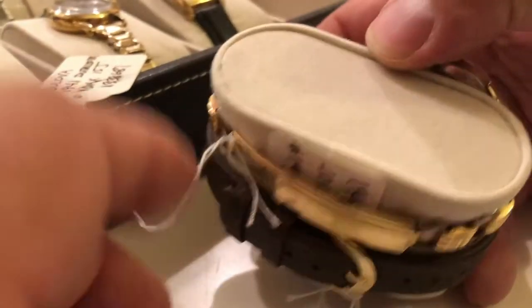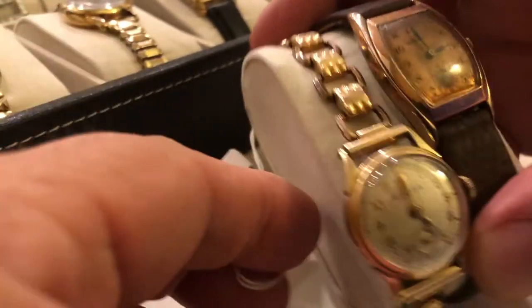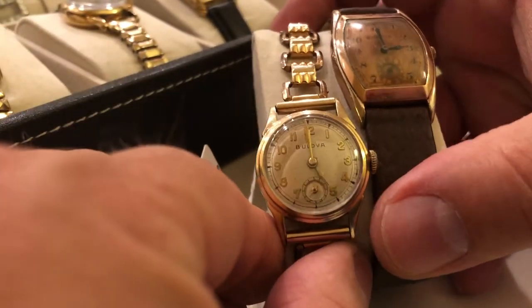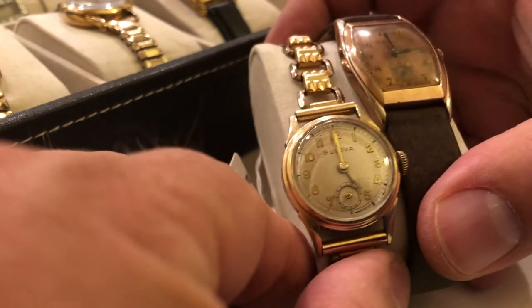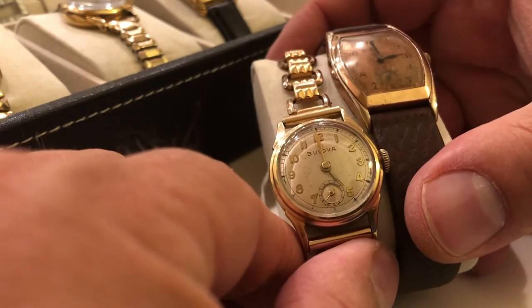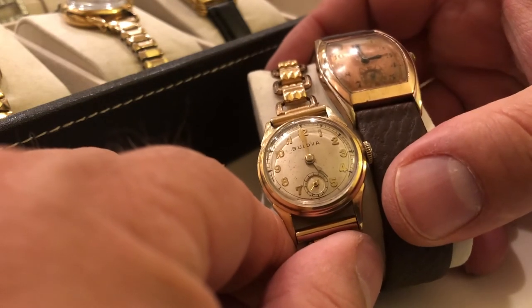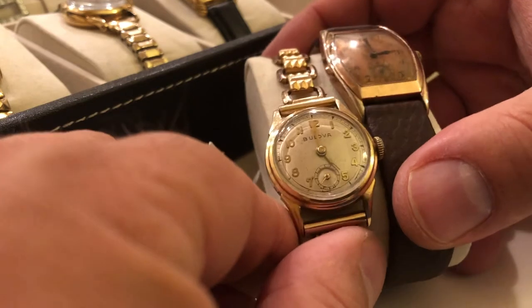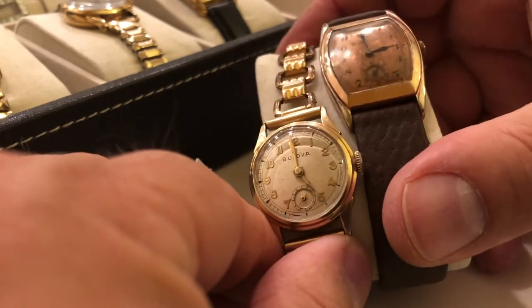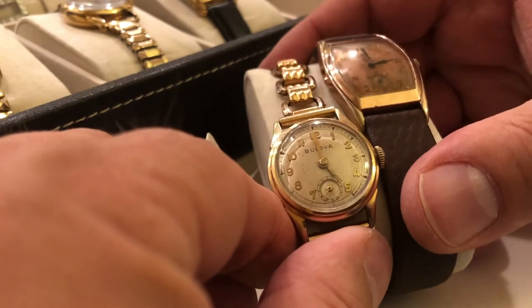A couple more 1940s — excuse me, 1941. This is called the Interceptor. It looks like the Apollo, but what makes this unique is the center second, the sub-second hand, and the applied numerals that are kind of stylized.